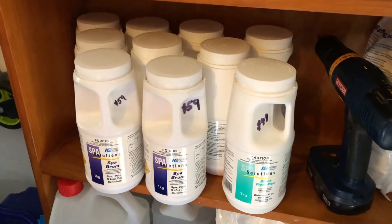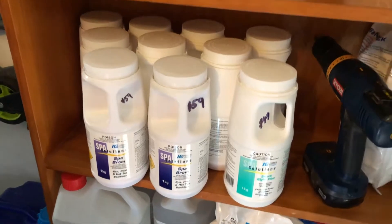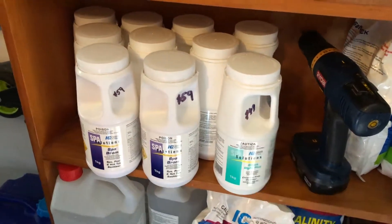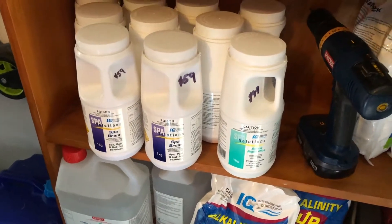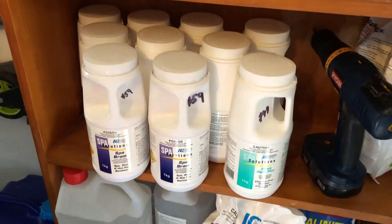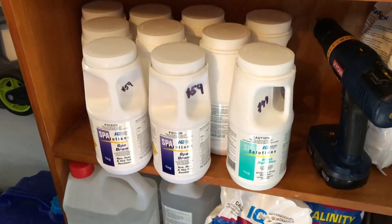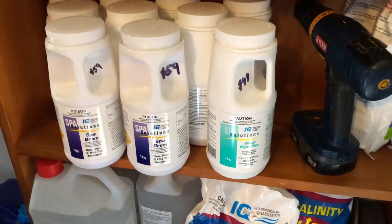One thing that's changed is that a really good sanitizer in spas used to be lithium hypochlorite. I don't have any of it here because it's become very expensive and very hard to get. The simple reason is that Samsung and Apple have bought up all the lithium mines and are now making lithium batteries out of it, so there's no longer a product which we can make lithium-based chlorine out of.